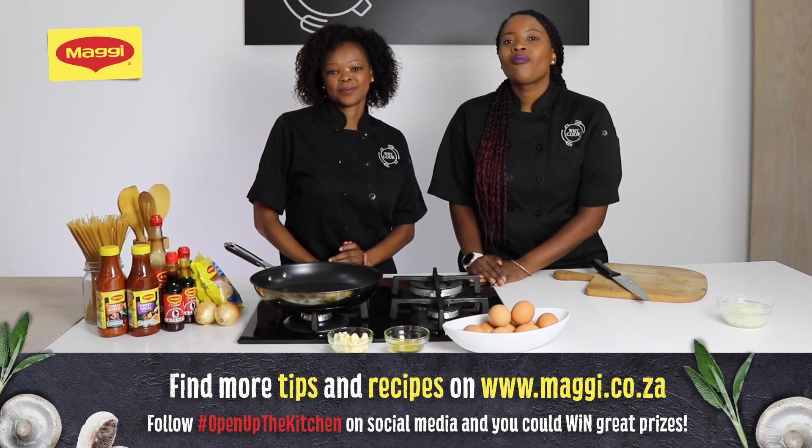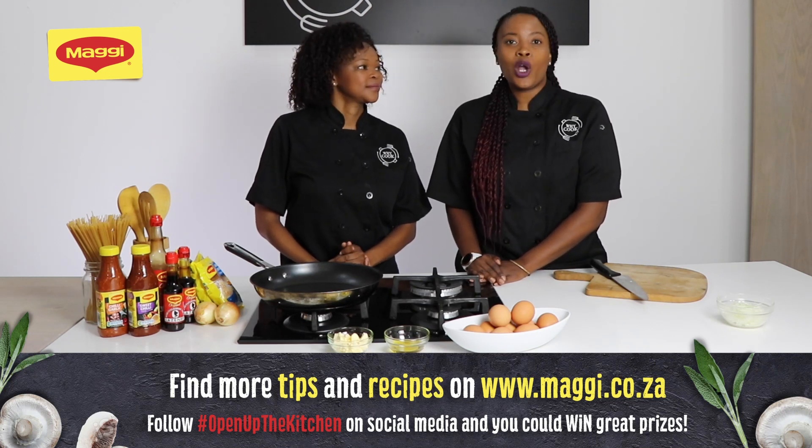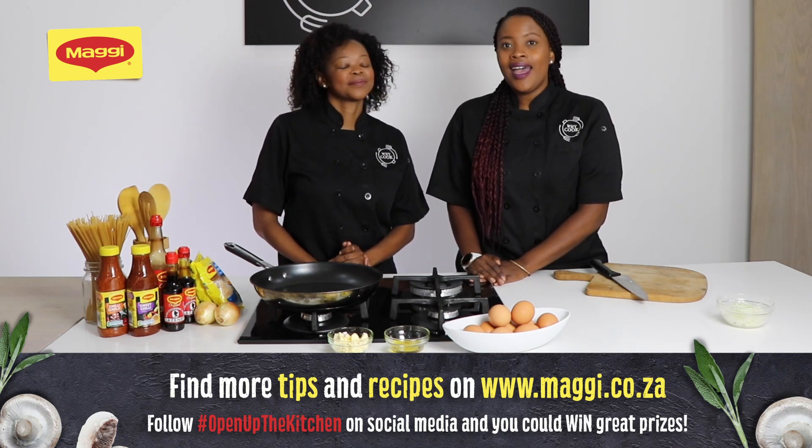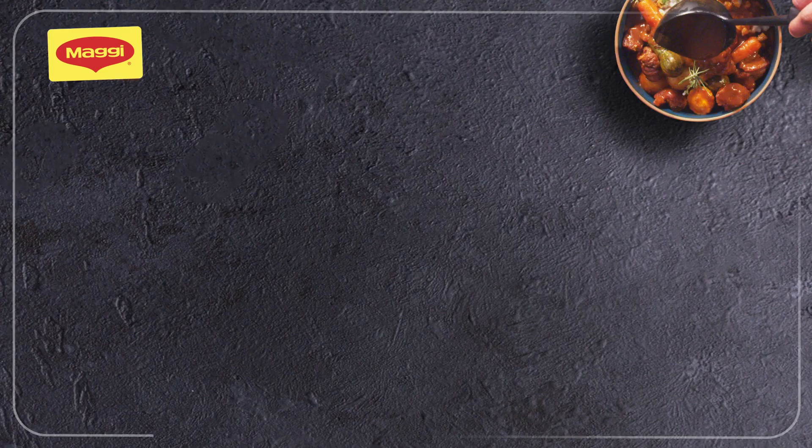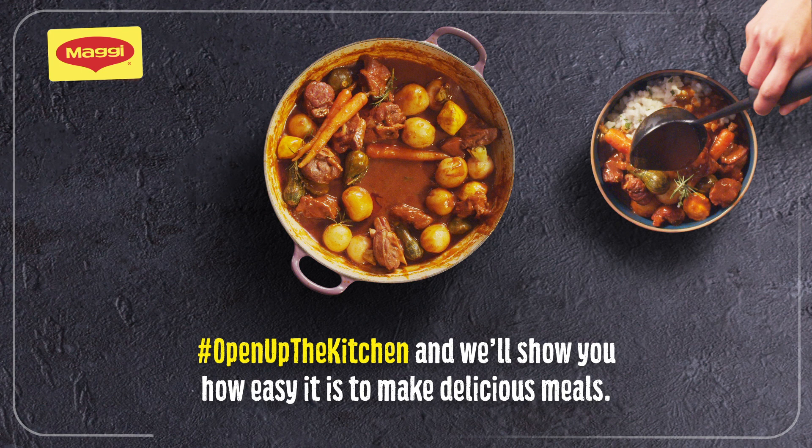Give it a try, tag us, hashtag open up the kitchen with Maggie, and for a pop of flavour you want to get the sauces. We'll see you next time.